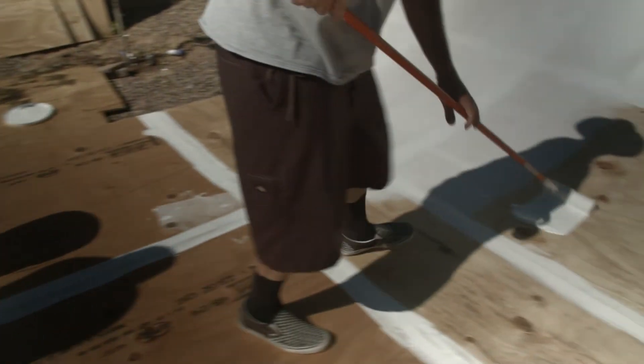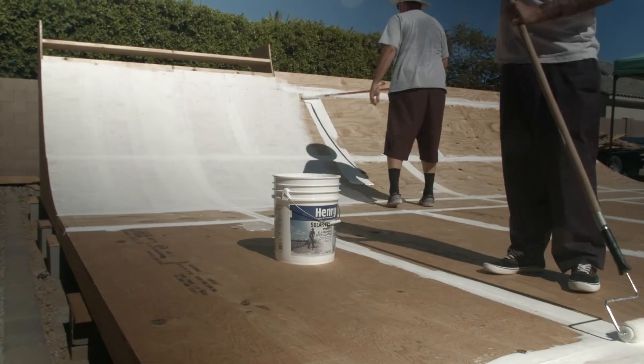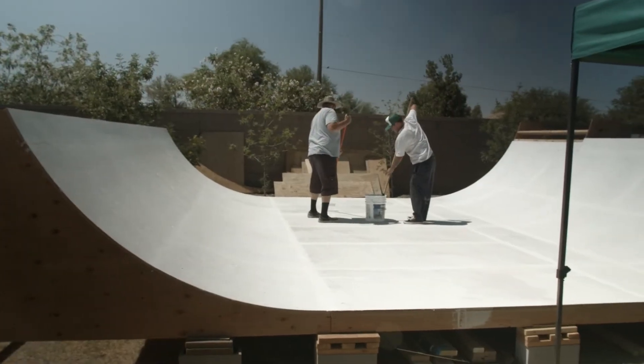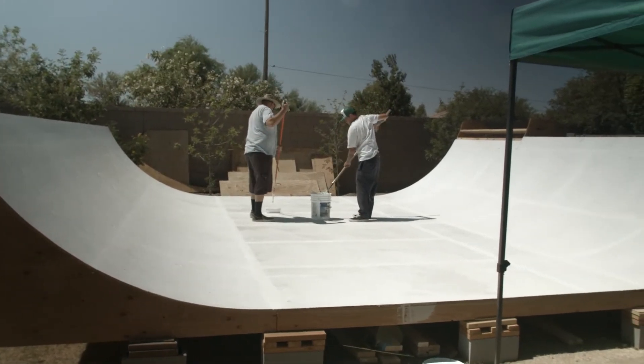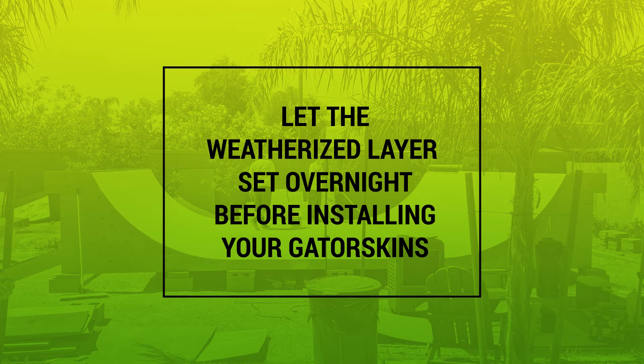Last step is to roll your elastomeric coating over the top of everything — all tape seams and all plywood surfaces. Two coats in the transition and three coats in the flat bottom will do the trick. The stuff dries almost immediately in full sun so there's almost no waiting between coats. Now let your weatherized layer set overnight for less mess before you install your G-Skins layer.